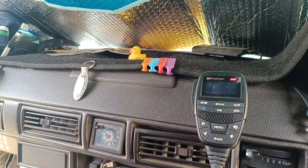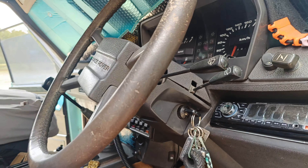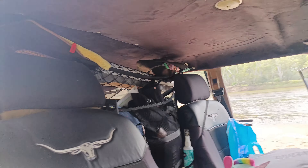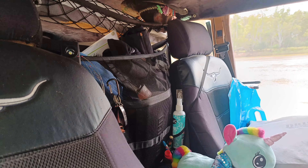Got a GME XRS UHF and just a crappy stereo off Temu — I've got to take that out though because it makes buzzing noises, really annoying. And that's pretty much inside. I've got another cargo net across there which I like to put stuff in, and a Uniden UHF in there as well.